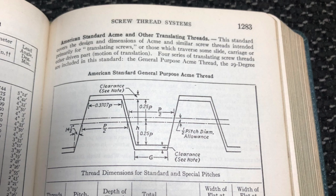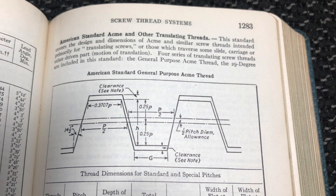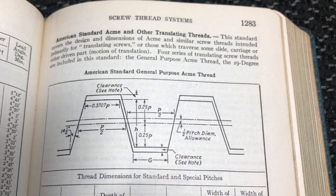It turns out that Holbrook lathes like to use a 9/16th Acme thread for their cross slides. This isn't a standard size, as became evident when one of the chaps on the owners mailing list tried to find a tap to make a new cross slide nut for his 1950s T13.